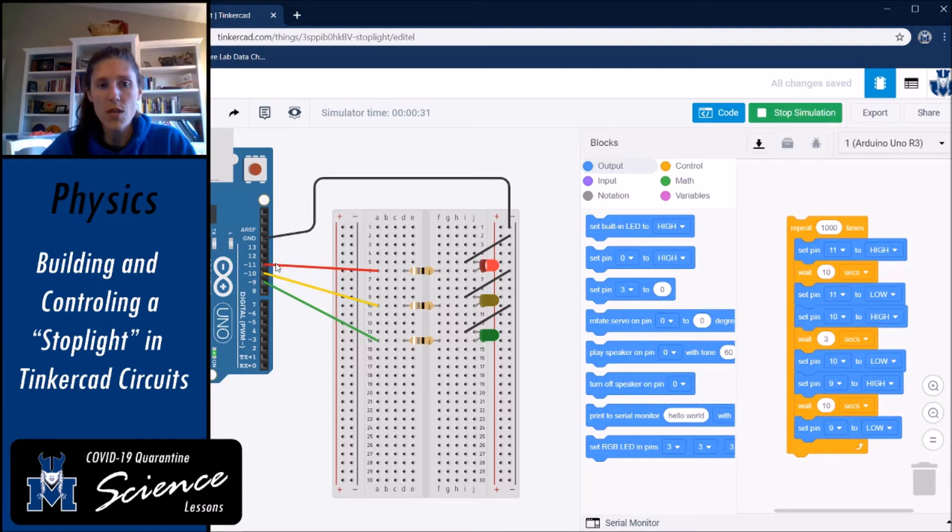Set output pin 11 — the red wire — to high for 10 seconds, then wait, then set pin 11 to low. Right after that, set pin 10 to high; pin 10 goes to our yellow LED. Then wait three seconds. You can see the yellow light is only on for a short time compared to red and green. Color-coding the wires helps you read your code since you reference pin numbers, not colors.